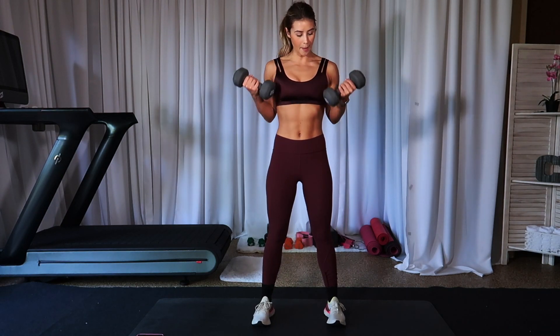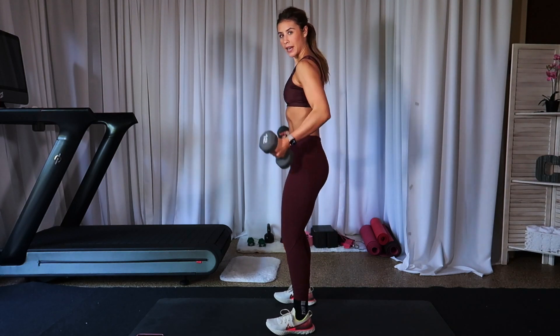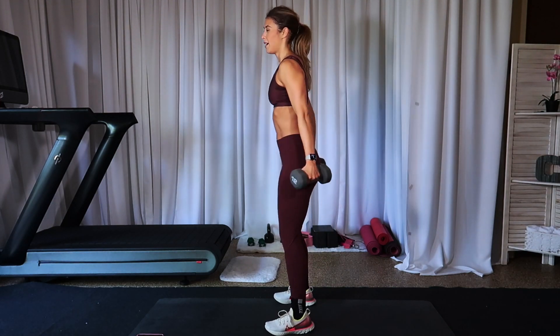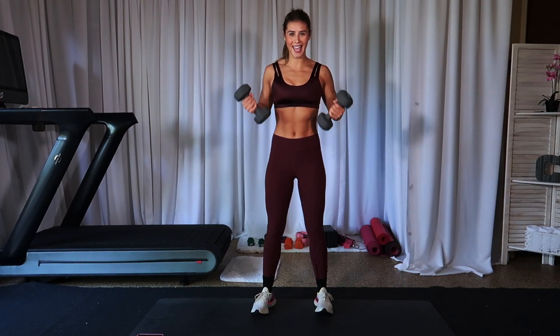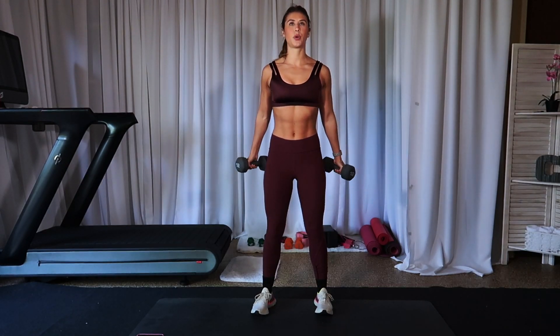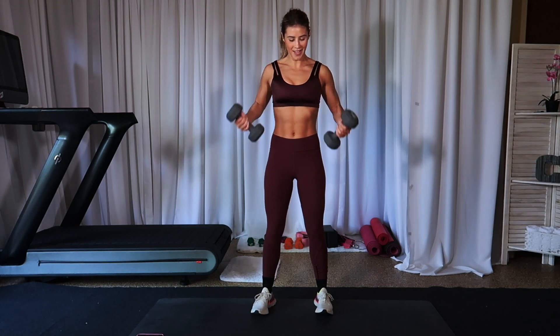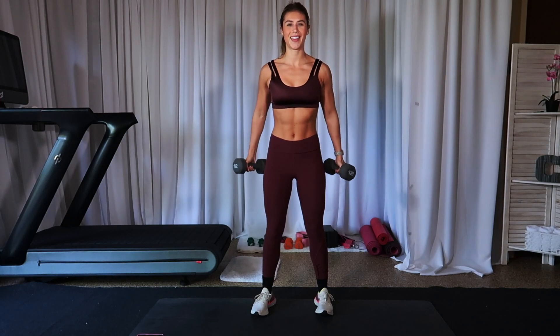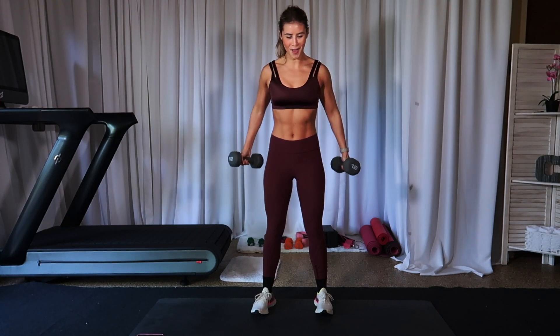Just normal bicep curl — up and down. Slight bend in those knees. Tummy is tucked down and booty is down as well. Imagine you're putting on a tight pair of jeans. Let's go. Make sure you're breathing. Dropping down to our knees in three, two, one.